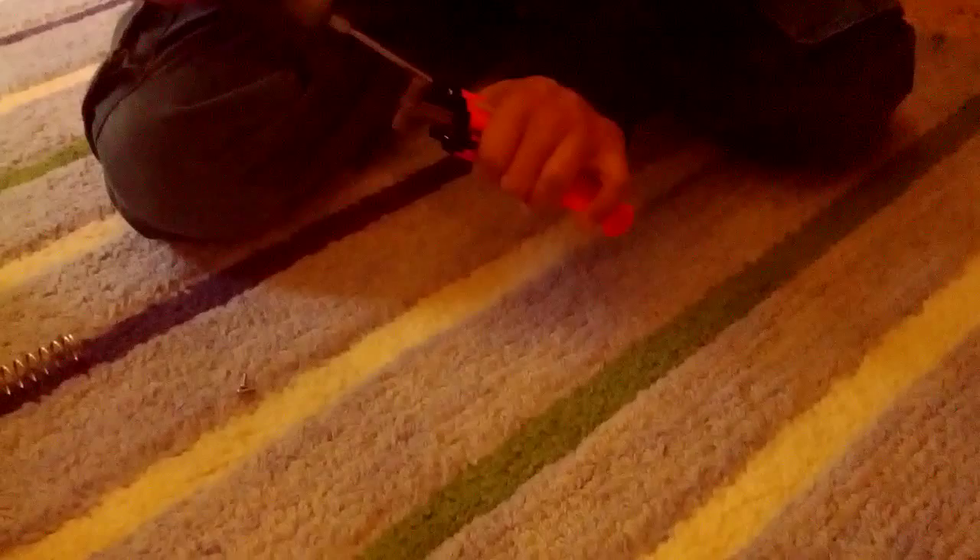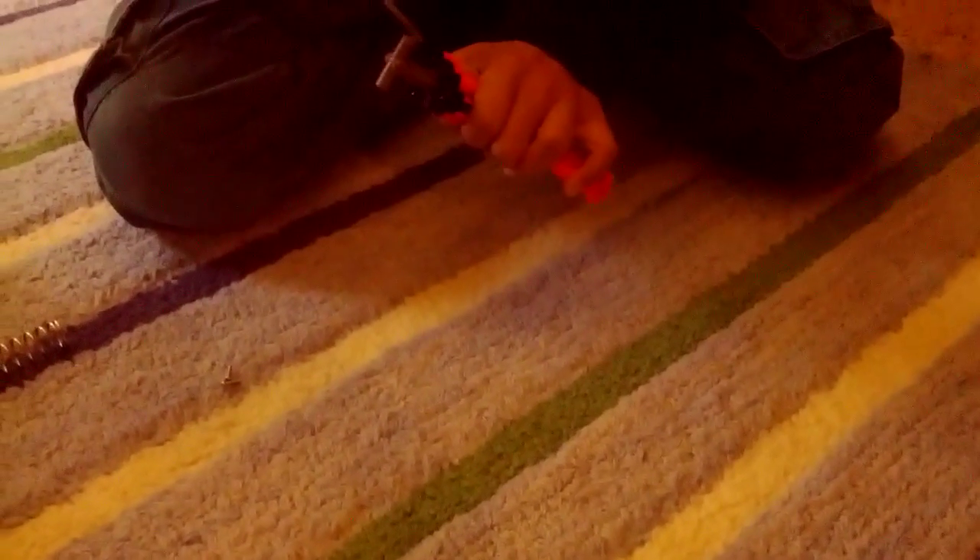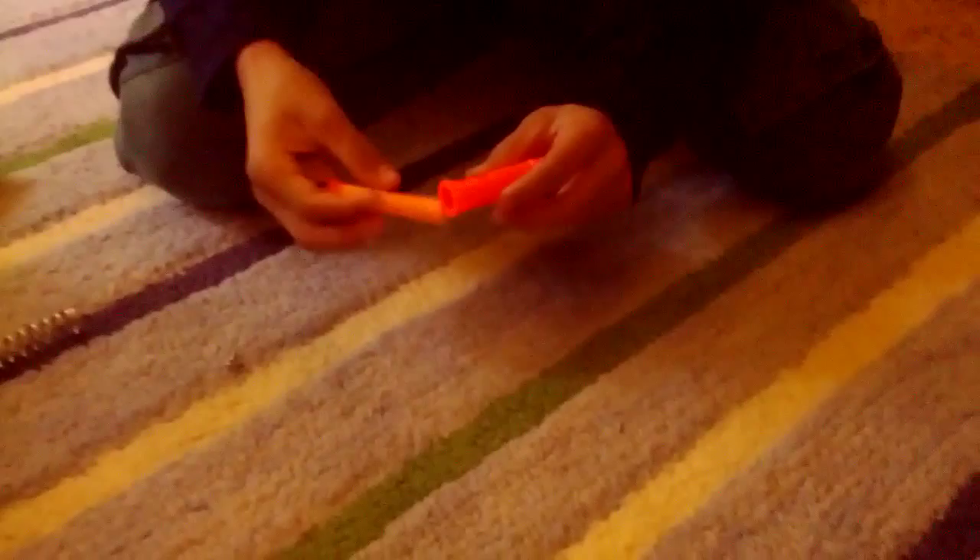Now, here's how the modified Jolt Nerf gun works. You will insert a bullet in the top of the gun in the bullet chamber. You will pull back the cocking device. You will press the trigger, and then with your hand you will push down on the cocking device while simultaneously pressing the trigger, and it will go a lot more powerful than the original Jolt Nerf gun.